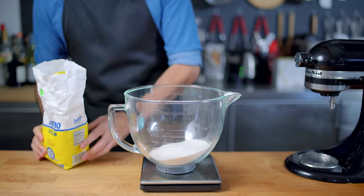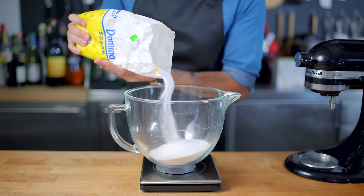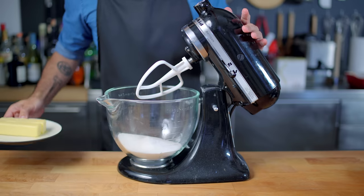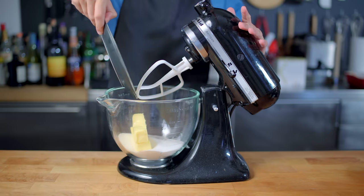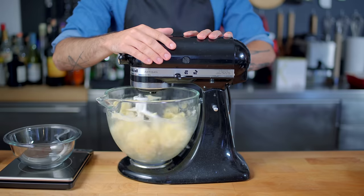First up, we will address the cake in the room: the cakey brownies, courtesy of a recipe from King Arthur Flour. Into the bowl of the stand mixer goes about two and a half cups of sugar, along with one cup, or two sticks, of unsalted butter at room temperature, which we are going to cream together using the paddle attachment.